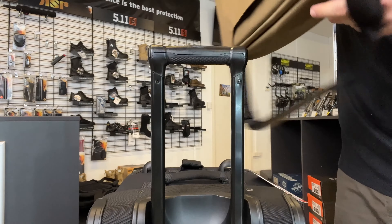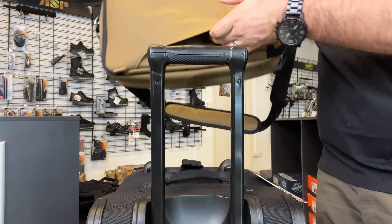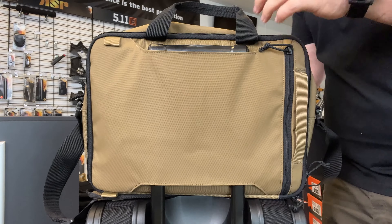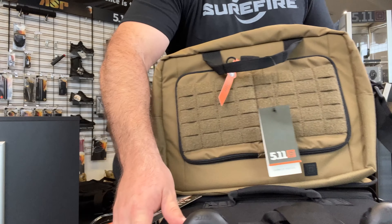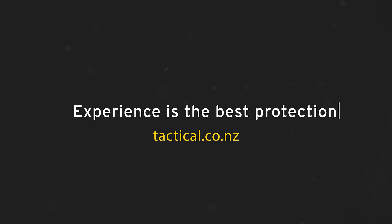You've also got a great rear luggage handle pass-through at the back. For more information on the Overwatch briefcase, head over to store.tactical.co.nz.